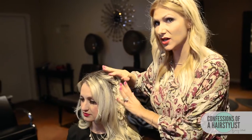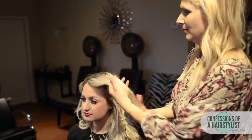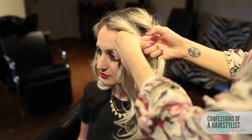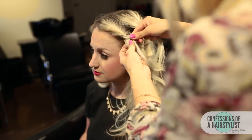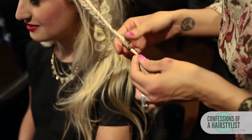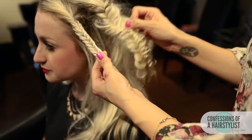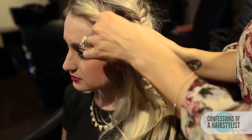I'm going to go ahead and do the same technique that we did on this braid to the braid around the face. Now that I've secured it with an elastic, I'm just going to go through and do the same thing that we did to this braid behind here and just pull the hair out pretty aggressively to create that really lived-in texture.